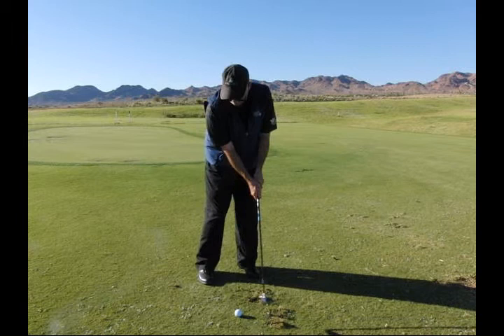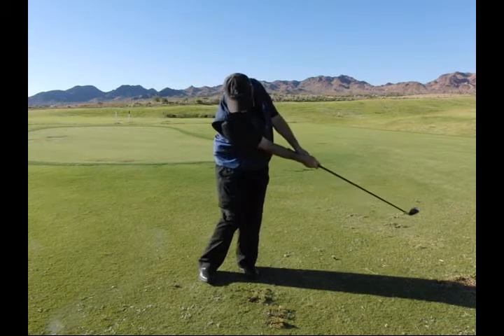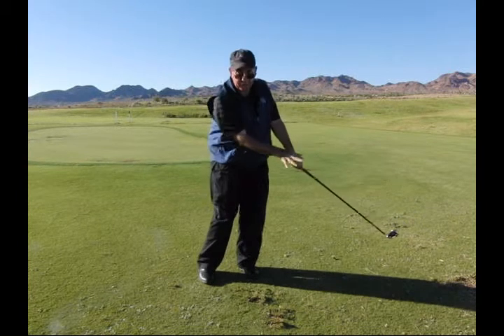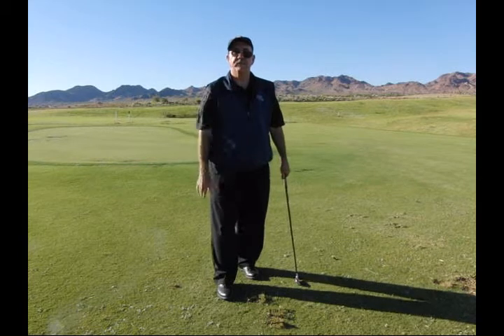Think about where you want to finish — that's your only goal. Work on your form and the performance will follow.